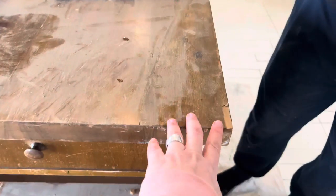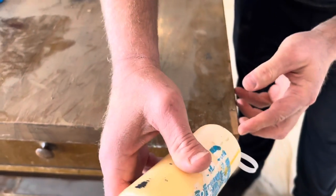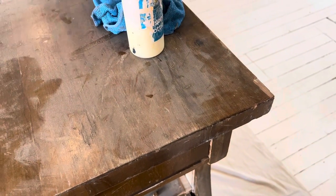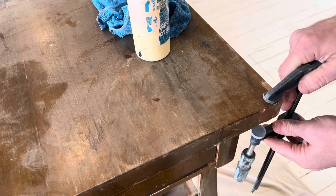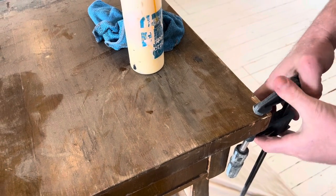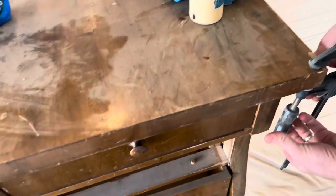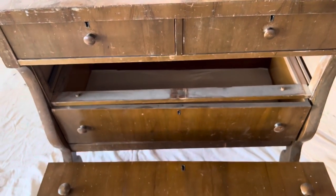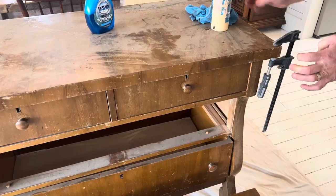We have a little piece of loose veneer. We're not going to replace this, but we are going to glue down the loose part. We're just using wood glue and a clamp — we'll wipe off the excess glue, and then Zeb's going to clamp it. While that's setting up, we'll go ahead and get started cleaning the drawers and priming the rest of the piece except for just that area. By the time we get to it, it should be dry.